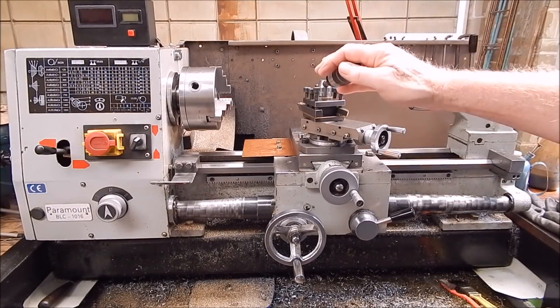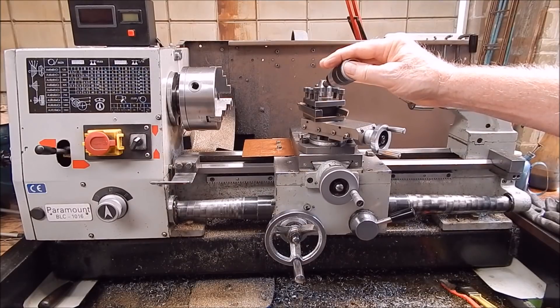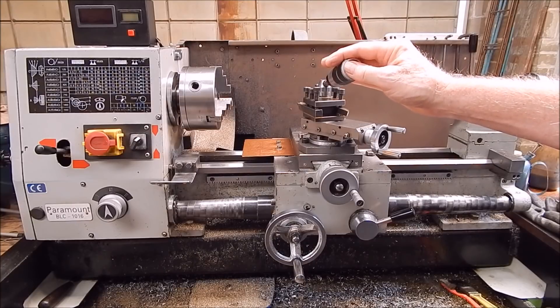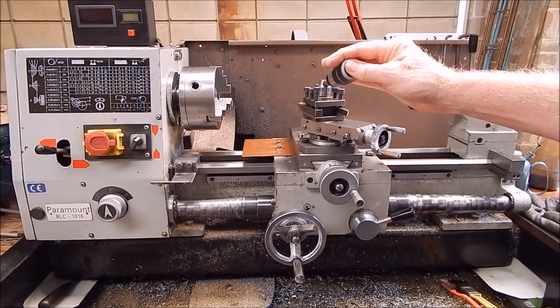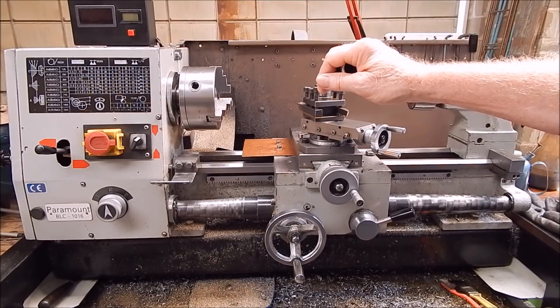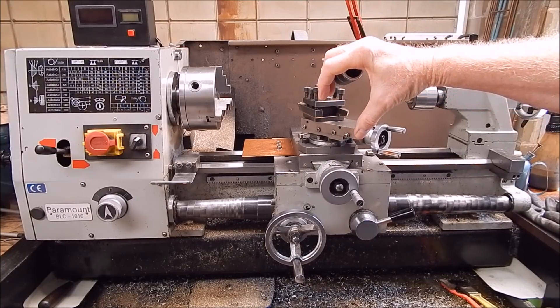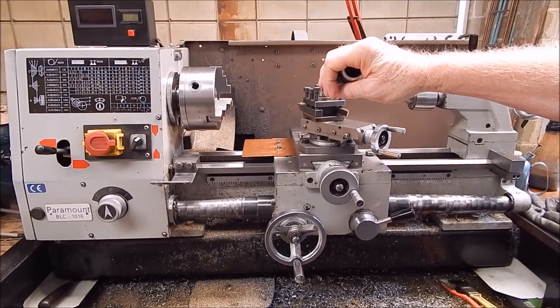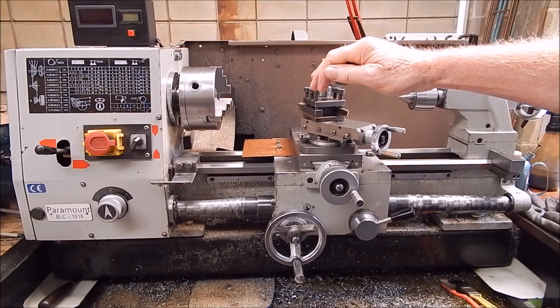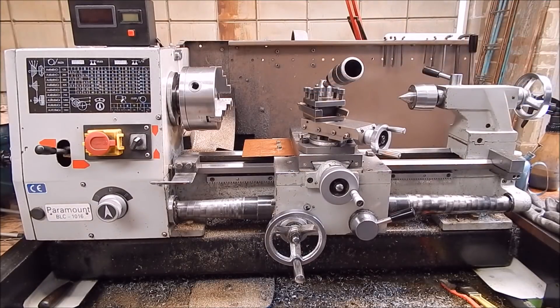You start off and get yourself a set of those drills — half a dozen or so, from number one up to number five or six. That's okay while you haven't broken any of them, but as soon as you break one and it's the size you use the most, you've got to buy more. So you don't buy a set again — you buy a batch of the size you want. I like number twos.